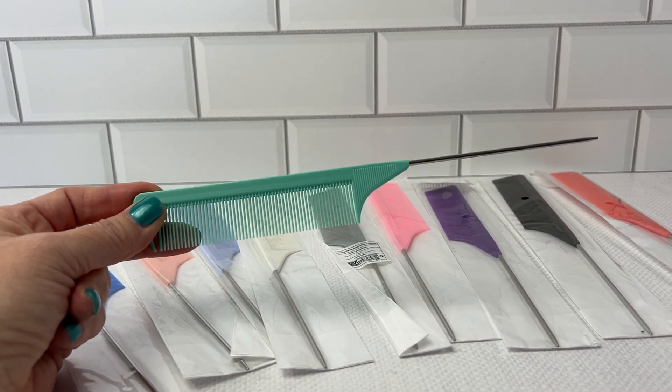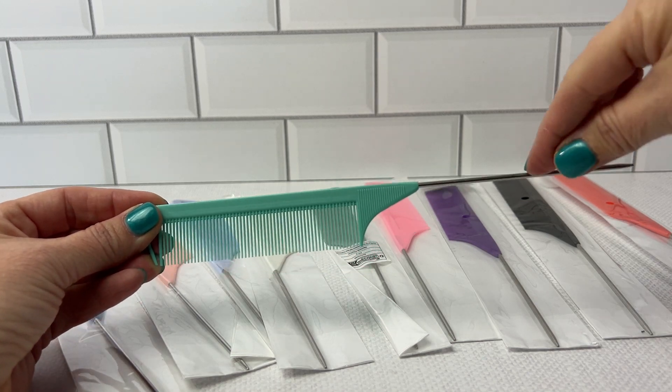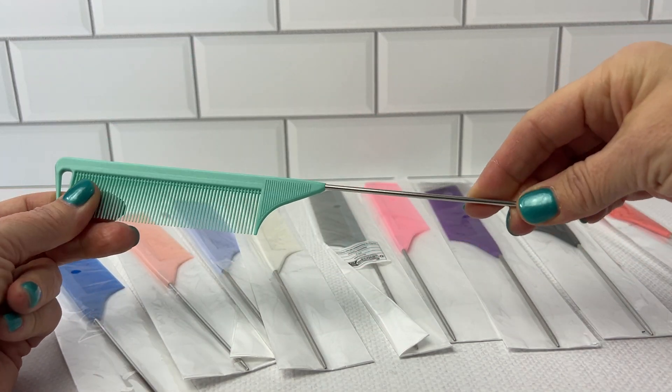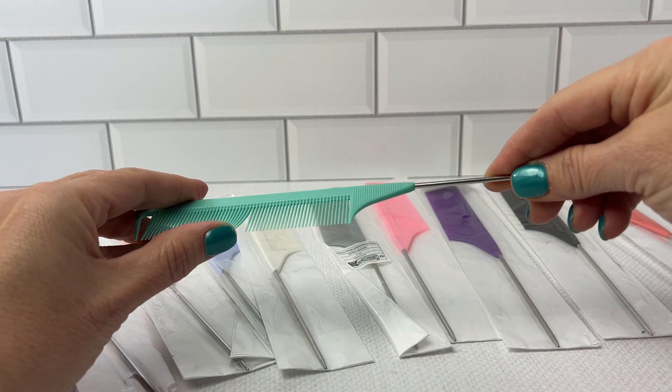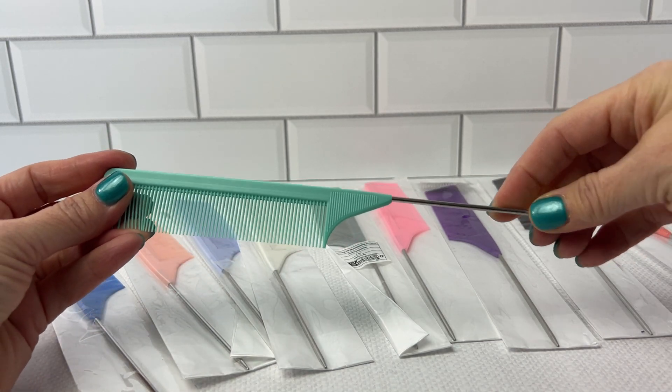I have here this 10-piece rat tail comb set. The handle is made of stainless steel. The bristles are professional grade, stable, and definitely strong.